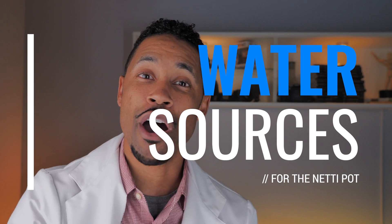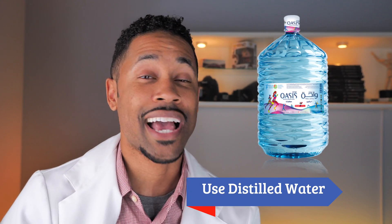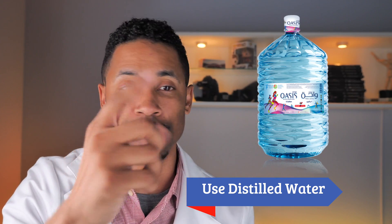Step one covers the different types of water you want to use in your neti pot before rinsing. The first option might be the easiest to come by — basically distilled or sterile water. You can get that from any supermarket or store near you; it'll say distilled or it may just say sterile water. Either of those are fine to use before rinsing with a neti pot.